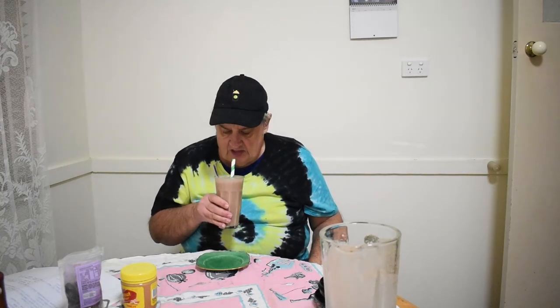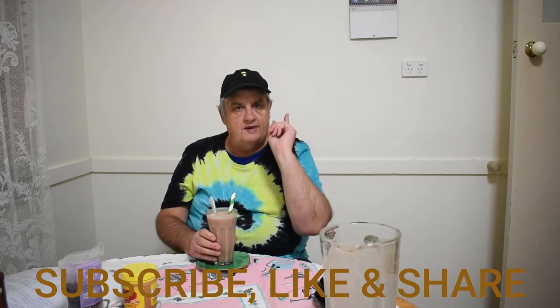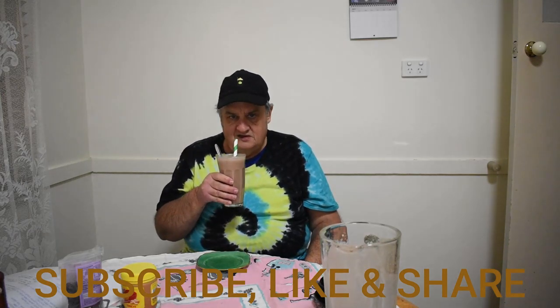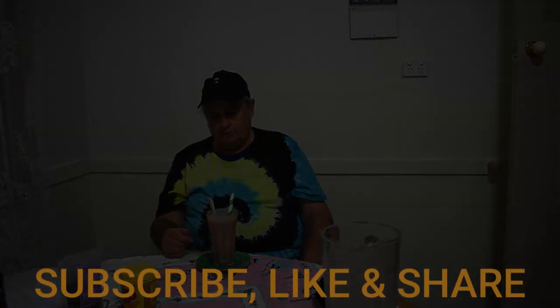There you have it — Snickers smoothie with me, Trev, Milkshake Trev. Cheers. And my next one — I'll be making a milkshake. A malt milkshake, that'll be my next one. If you've got any ideas of what you want me to make in the near future, please put a comment down. I'd love to hear from you. If you have your favourite milkshake, smoothie, float, or spider, please comment and I shall make your drink. Yeah, cheers. Milkshake Trev. It's quite nice.